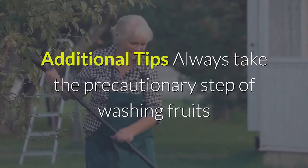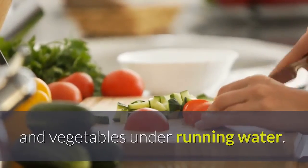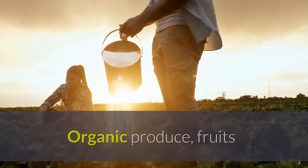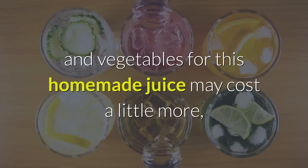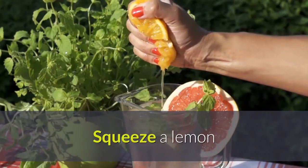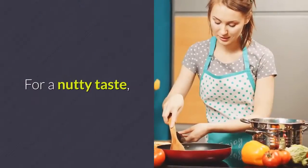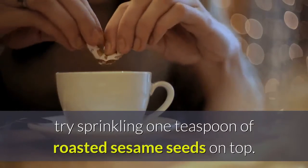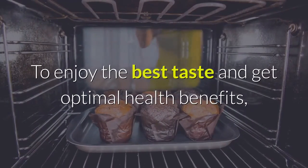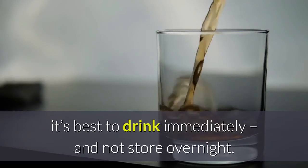Additional tips: Always take the precautionary step of washing fruits and vegetables under running water to remove pesticides and other impurities. Organic fruits and vegetables for this homemade juice may cost a little more, but the rewards are too valuable to ignore. Squeeze a lemon and add a few drops to boost nutrient retention of the juice. For a nutty taste, try sprinkling 1 teaspoon of roasted sesame seeds on top. To enjoy the best taste and get optimal health benefits, it's best to drink immediately and not store overnight.